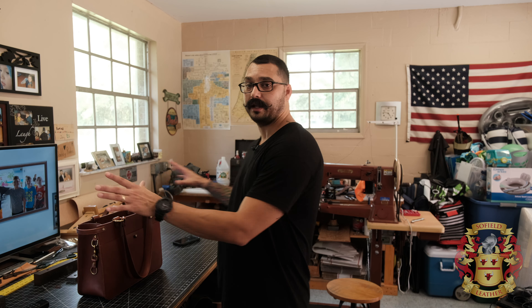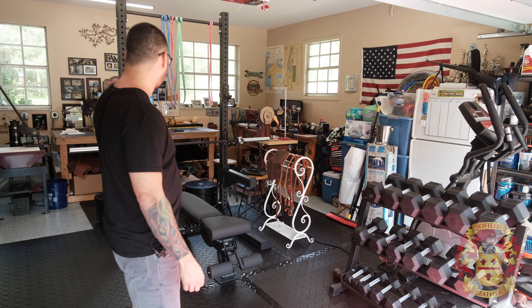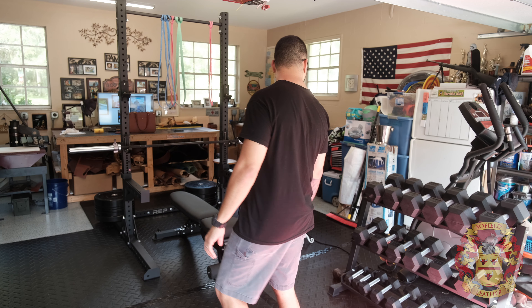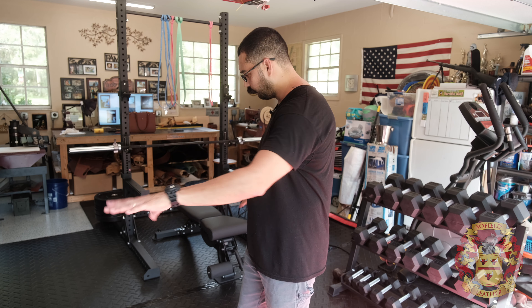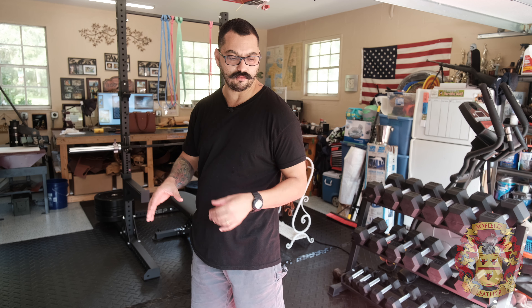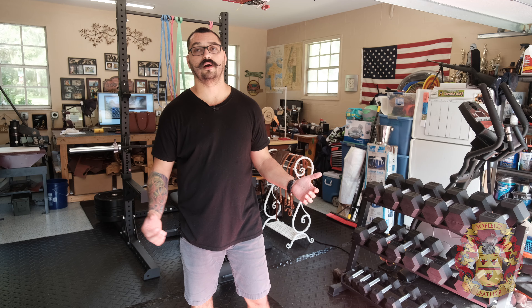Even though this has nothing to do with leather, this is my new workout place. I have dumbbells all the way to fifties, a brand new bench and a brand new squat rack from Rep Fitness — it's a squat rack 4000. I have an Ohio power bar and bumpers all the way up to 45s. I installed horse floor mats from Tractor Supply with gorilla tape on the seams to keep them from collecting dust and to keep them in place.